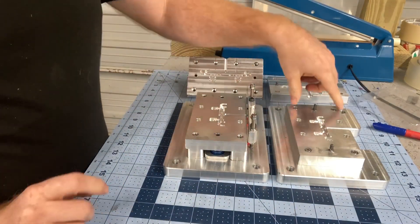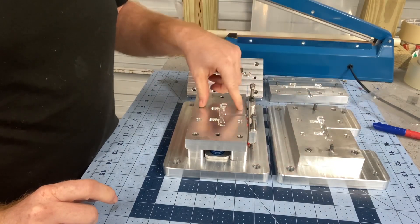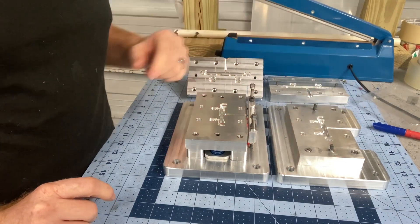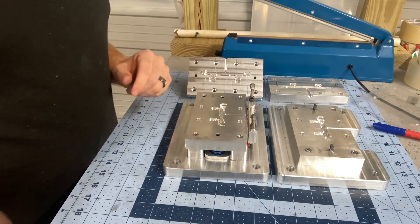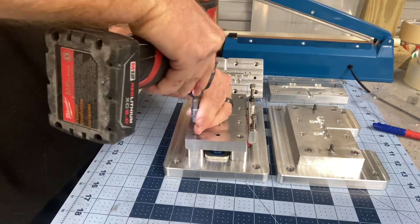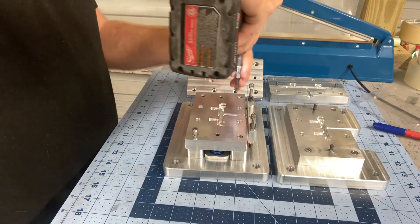Basically, I had a couple extra fastener holes there, found out to be just unnecessary so I don't use them. So we'll just pop these screws out here and swap the molds.